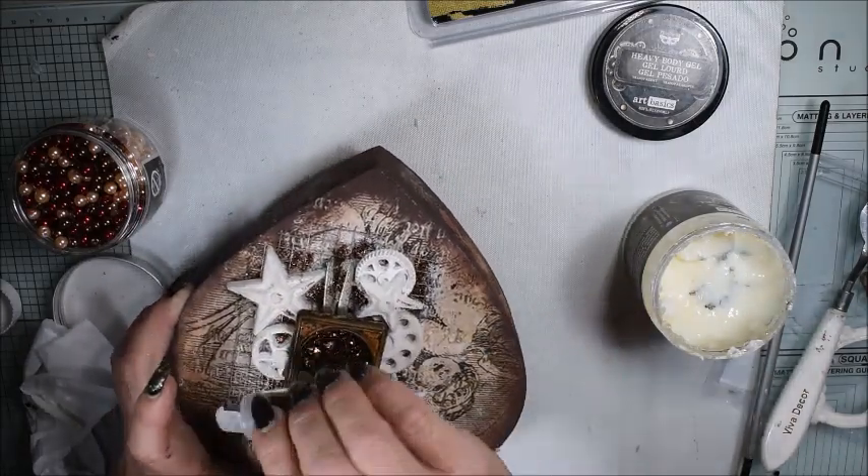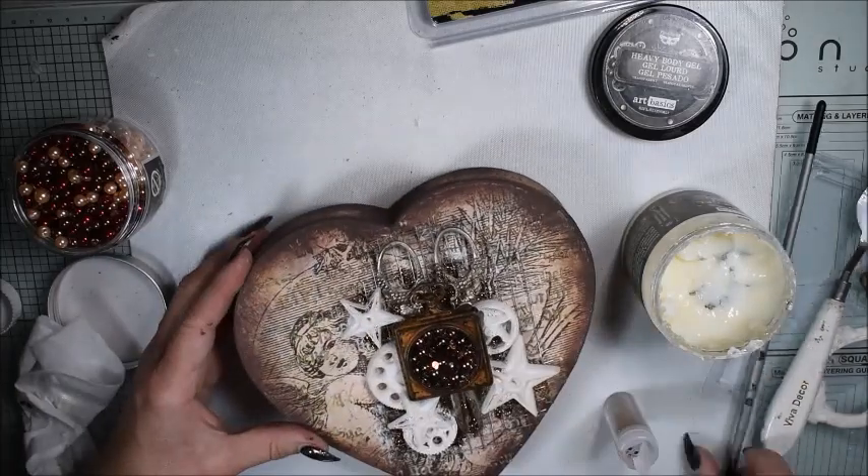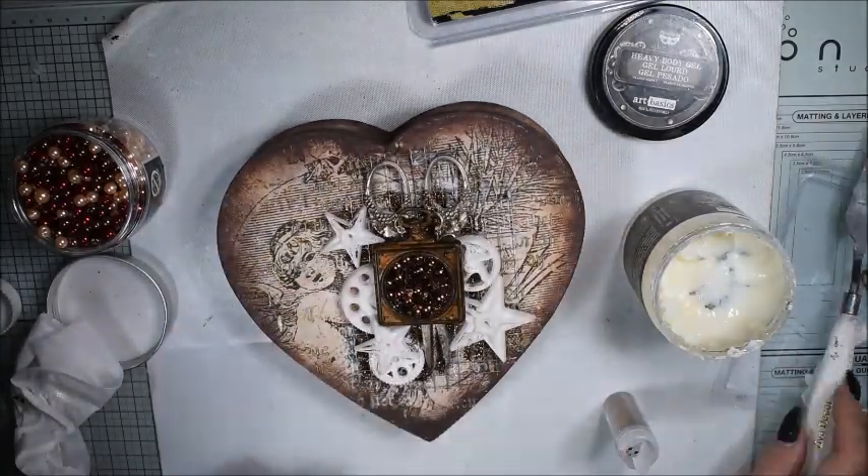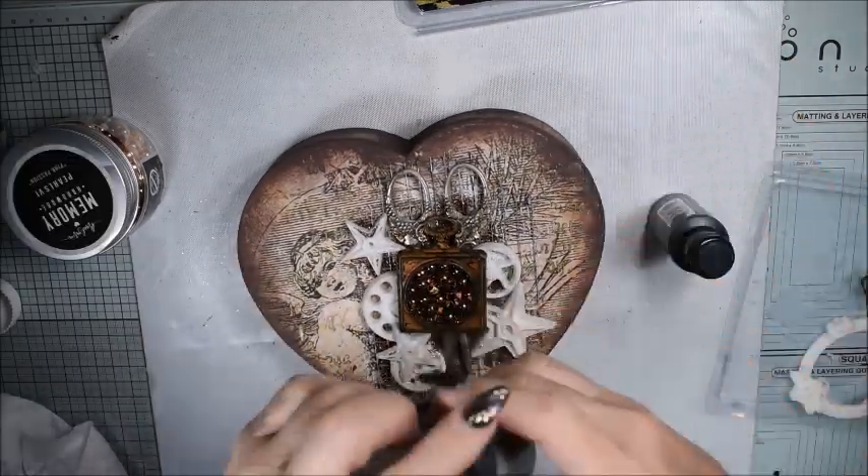I sprinkle some glitter here and there inside the embellishments, and a little bit around — not too much, only a little bit.